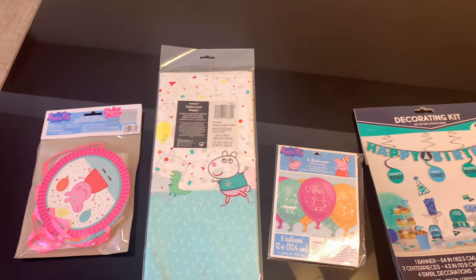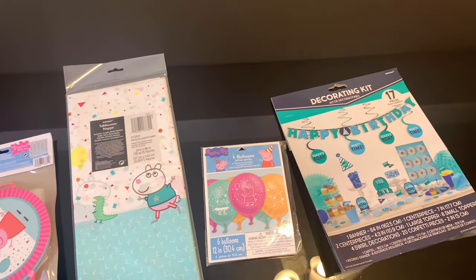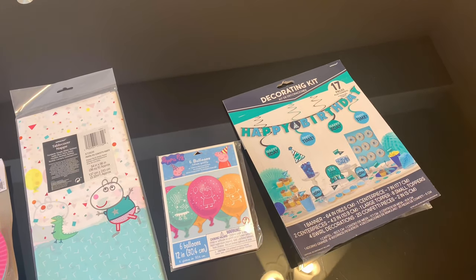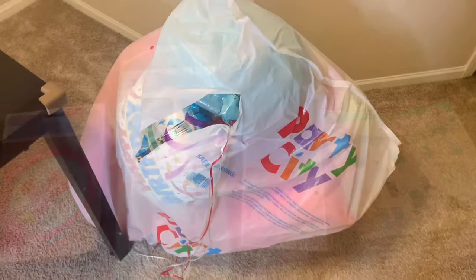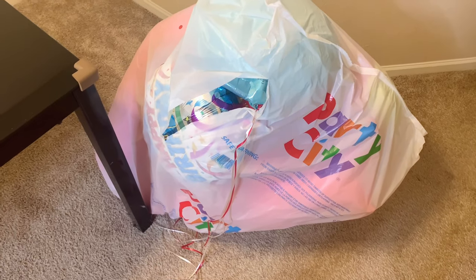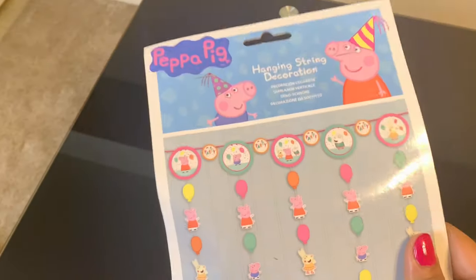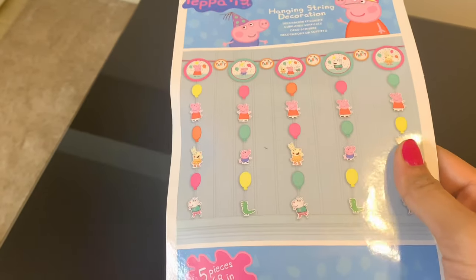These are the things I am going to use to decorate the space. Everything is from Party City. I ordered all of these online and got home delivery, except for the inflated balloons — we picked those up the day before my son's birthday. I'll add links in the description box, so check it out if you find anything interesting.